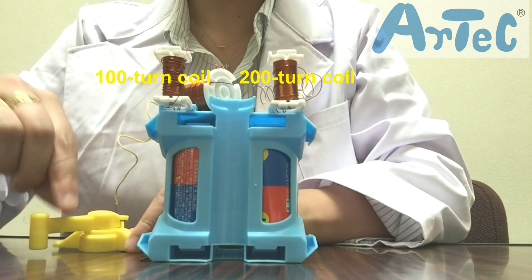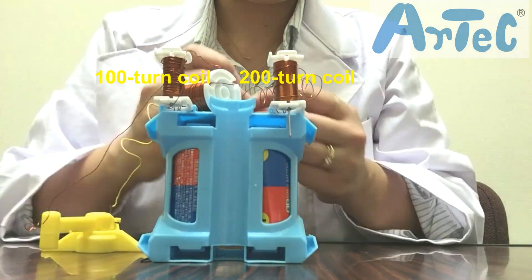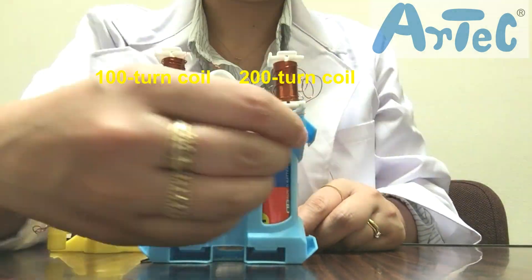Connect the 100 and 200-turn coils in series and check the number of nails attached to each iron core. Which coil attaches the most nails?